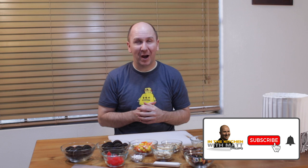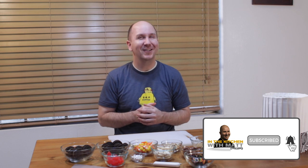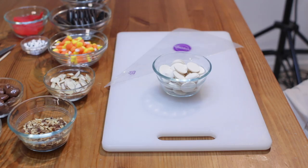If I can do it, you can do it. Before you move on, make sure to subscribe to my channel and hit that notification bell so you don't miss out on any of my new videos. Let's get started. Down below in the description box, you'll find a list of the ingredients.